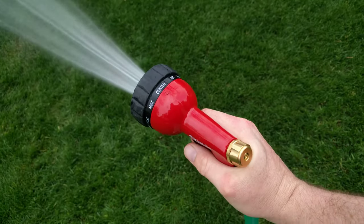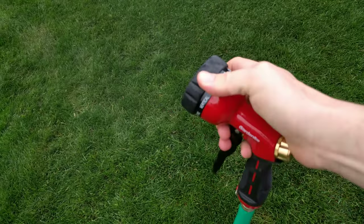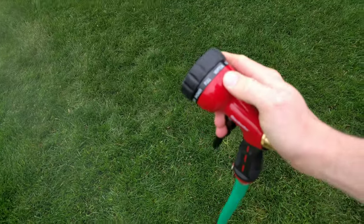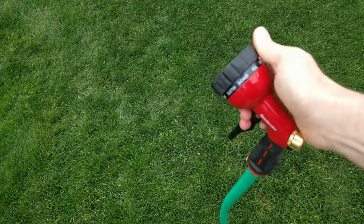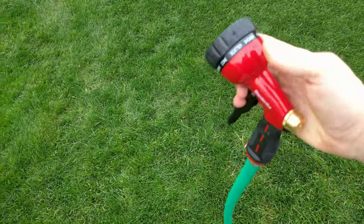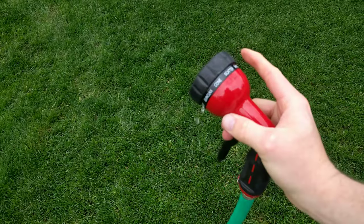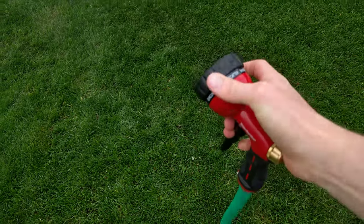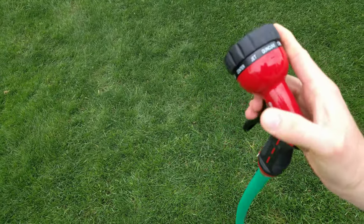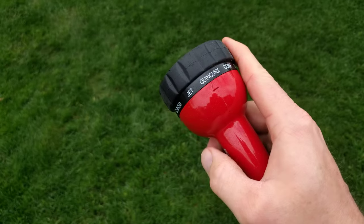So we've got the center, we've got mist, we've got a vertical spray, a flat, a full, a shower spray, a scatter, a cone, and a quenching — I'm not familiar with that one.